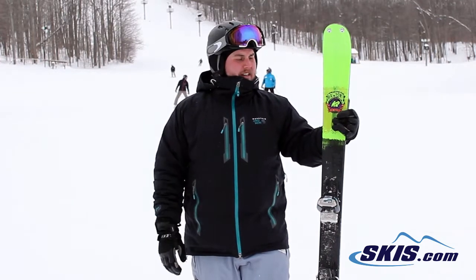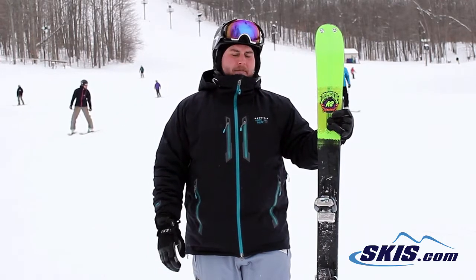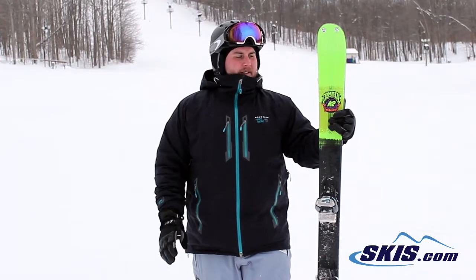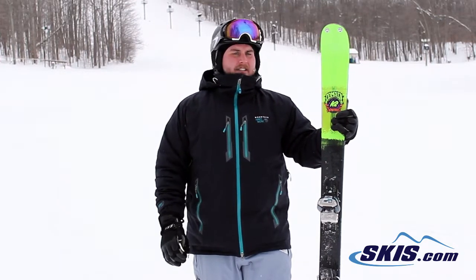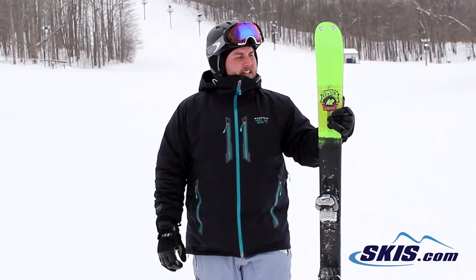Center mounted ski. It's a little bit squirrely when you're going down hard pack. Especially if you got in some powder, the ski would not handle it too well. Definitely for the person going down freshly groomed trails in and out of the park — it would be pretty solid for those conditions.